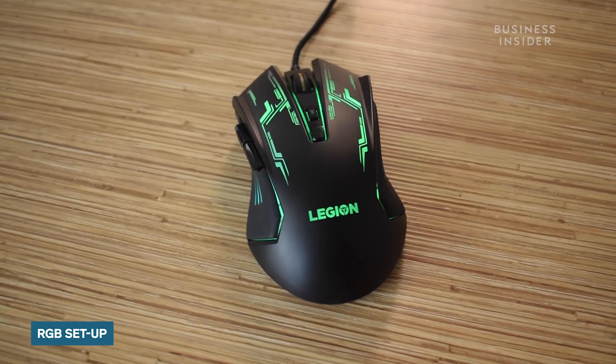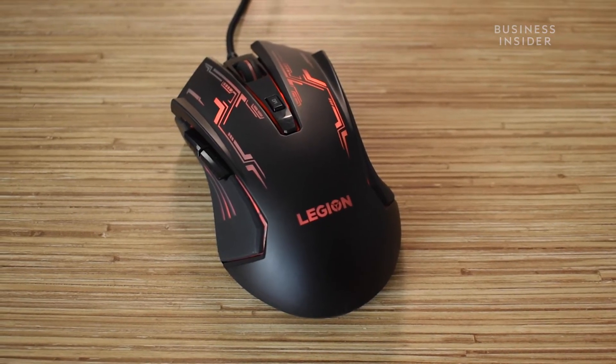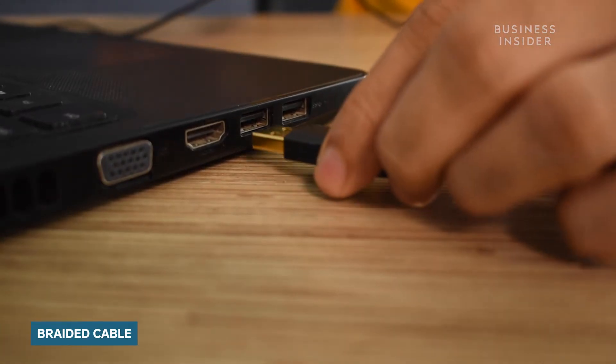The mouse comes with an RGB setup which looks really nice and adds a solid character to the product. This is a seven-color circulating backlight, which is really cool. The mouse is comfortable to hold and has a durable build. It comes with a USB interface and sports an upgraded cable.